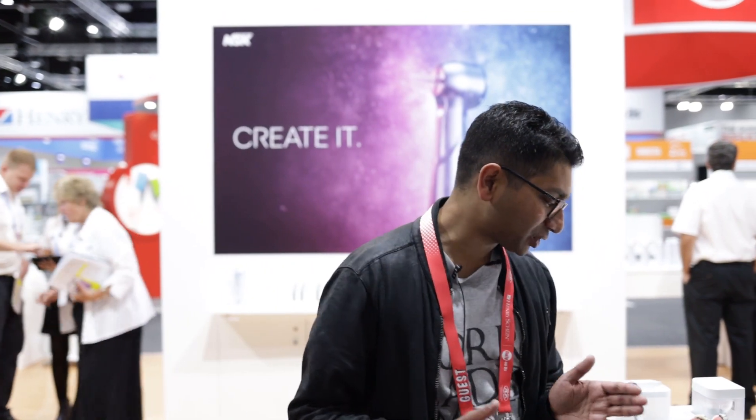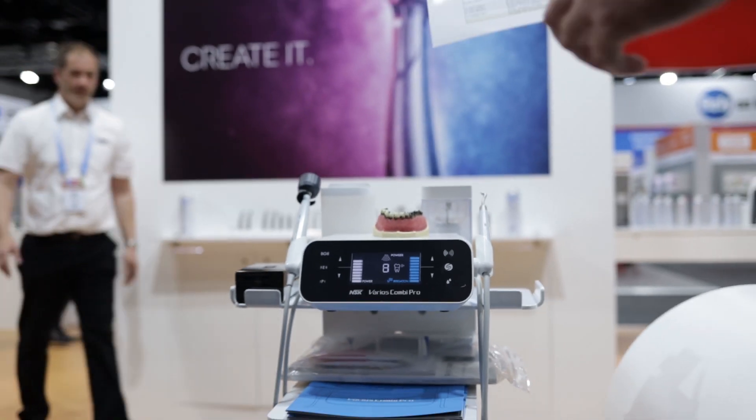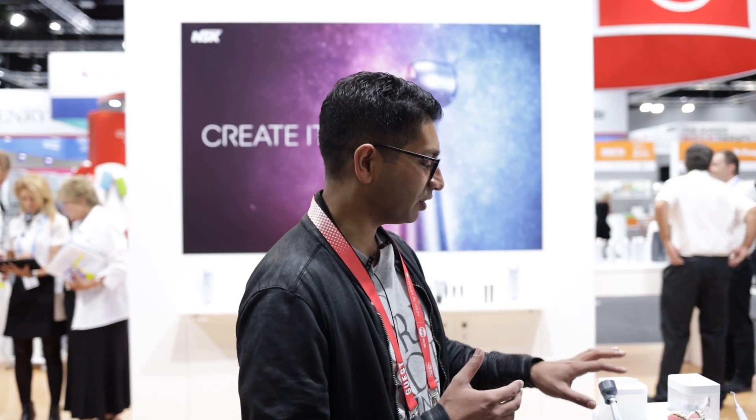So I'm at the NSK stand looking at the Varios Combi Pro. This is a unit that if you want to set up a hygienist or do pro fees and don't want to set up a whole new system, you can buy this desktop unit. It has the pro fee system where you can use calcium powder to clean stains off teeth, you've got your ultrasonic section that can do endo as well as perio, and you can basically set the whole room up with just this one unit for your hygienist.